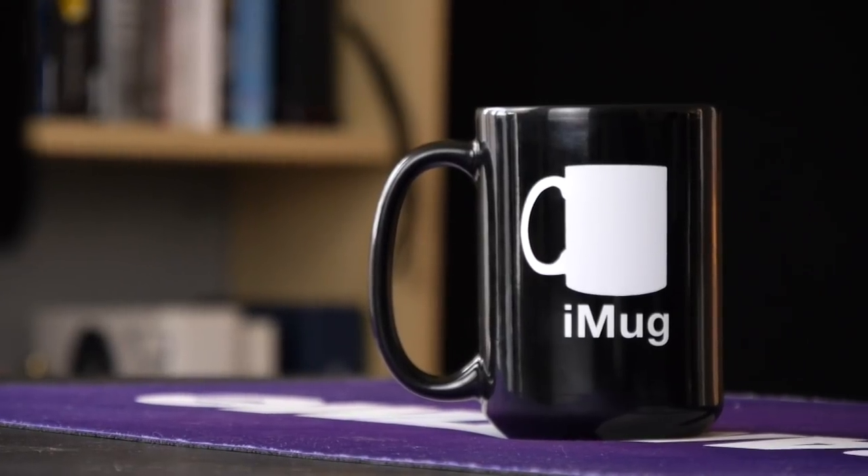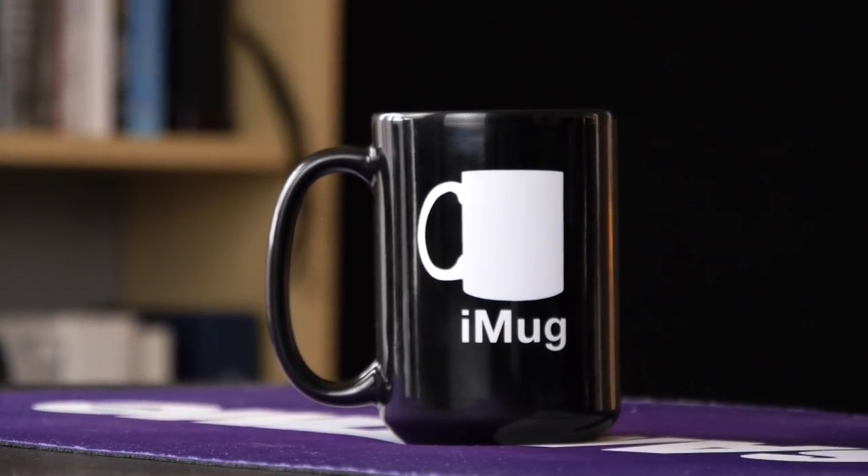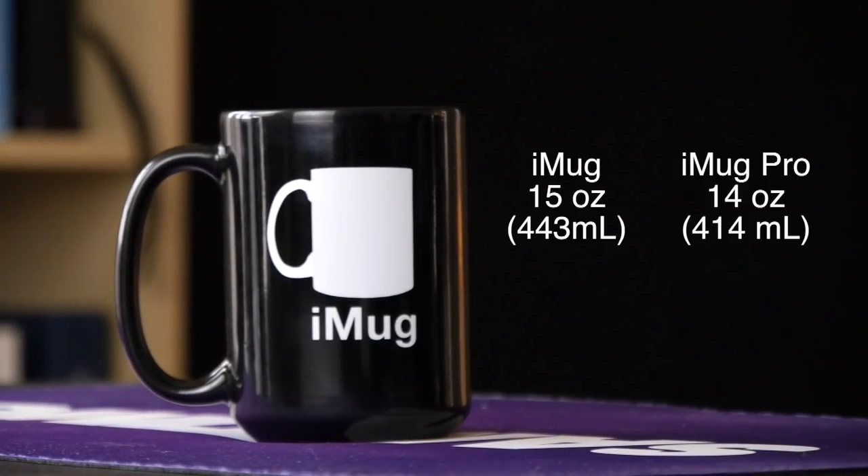Though we do understand not all of our customers are after such a high-end device. Which is why I'm so excited to introduce the classic iMug and iMug Mini. While these devices aren't as portable as the Pro model, the iMug actually has more storage capacity.